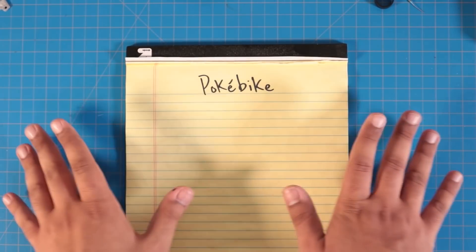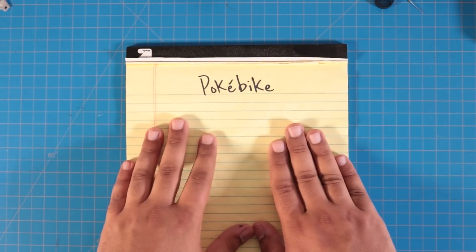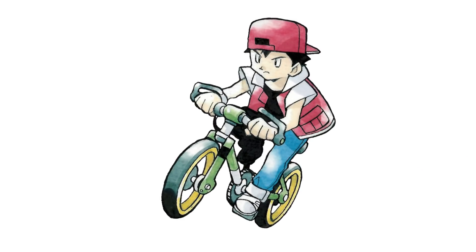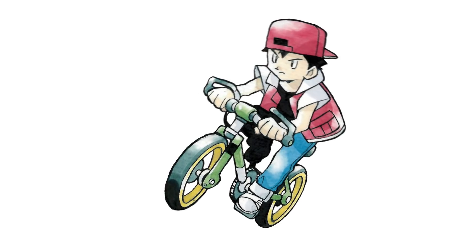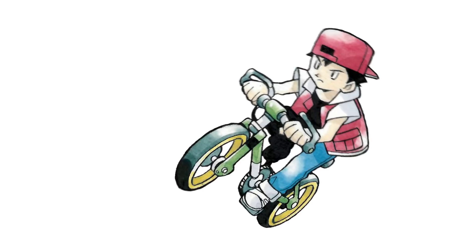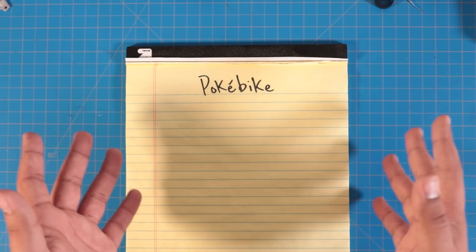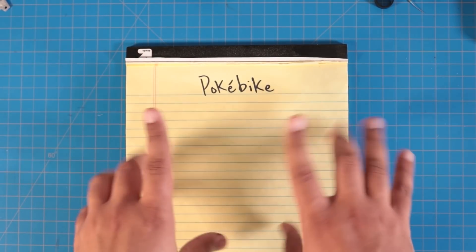This is a quick idea that has no practical value, but nostalgia-wise, if you're a Pokémon fan, I think you'll understand. In most of the Pokémon mainline games, you'll eventually unlock a bicycle as a faster method of travel, and when you get on the bicycle, a very particular track of music plays. So I thought, what if your bicycle actually played that theme song when you rode it? I may have had this idea five years ago when Pokémon GO first came out, but better late than never.